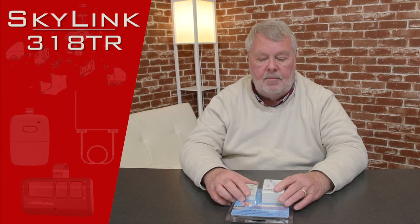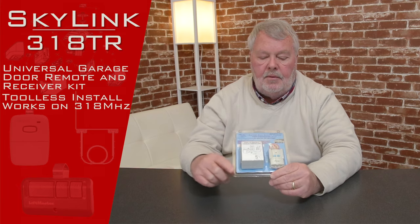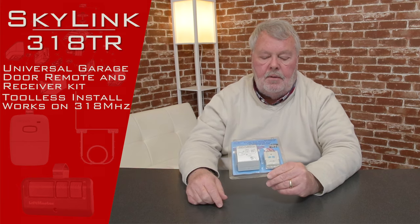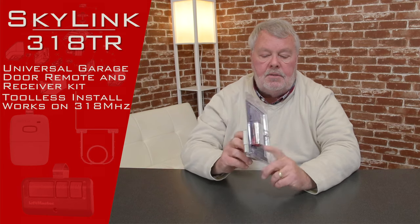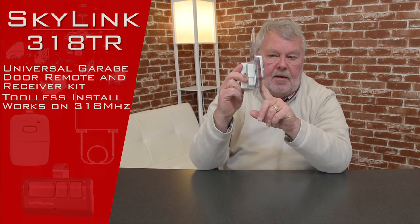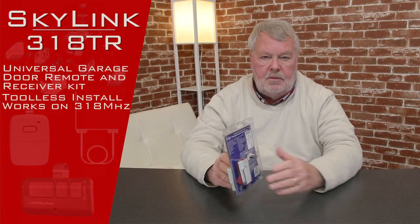So if you have an older unit and the radio controls failed but the rest of the unit works fine, this would be an excellent choice for you to put on to get some more life out of that operator. There are three parts to it. There is the module that plugs into 110 volts, and then there is the push button that will operate the door, and then there is some wiring in the back that you'll have to use too, because you'll have to run a wire from the radio control back to the opener.